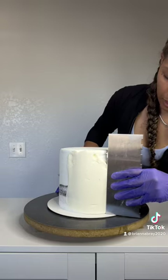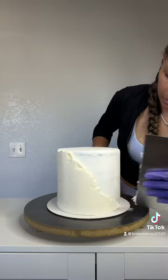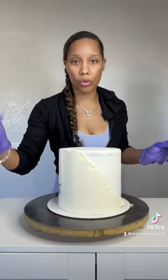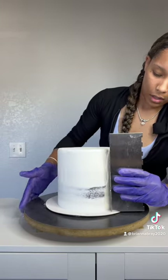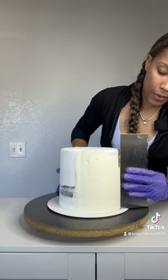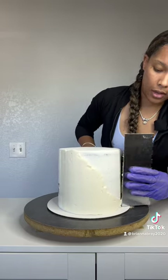Because we have way too many air bubbles going on here and I'm not vibing that. Keep smoothing it until it's perfectly even all the way around. You're not going to press as hard as you would for a regular cake, because you want to keep the buttercream over that layer.